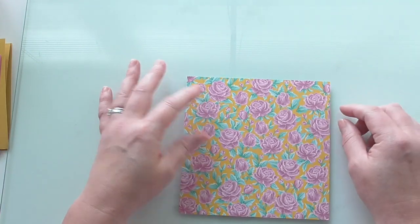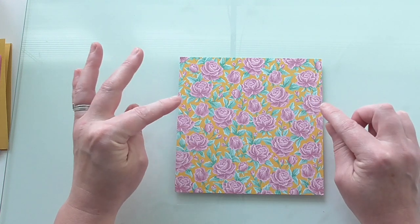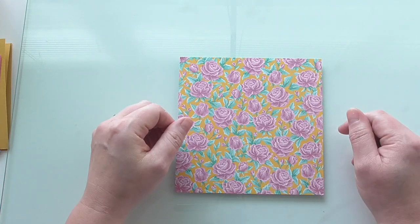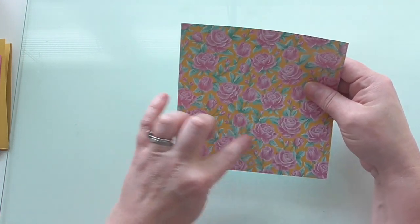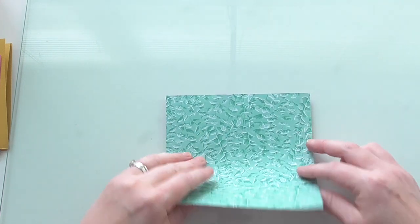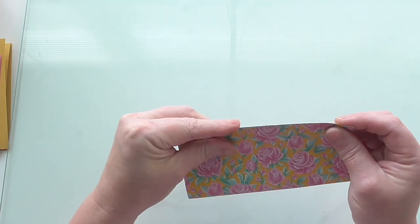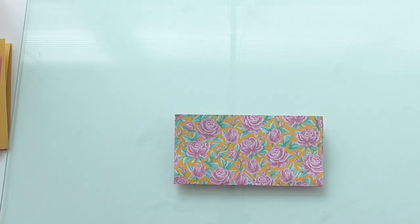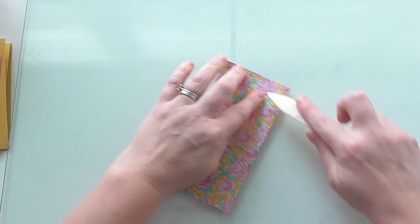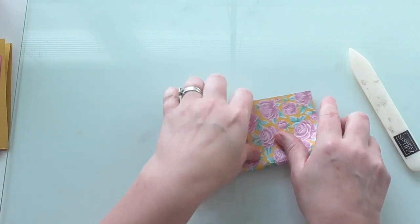First I'll show you how to make the boxes - it's awesome fun and a great way to use up 6x6 paper. To make this you need four 6x6 pieces of DSP. I'm using Flowers for All Seasons, and I want this to be the outside - it's lovely. So I'm going to turn it over, and first I'll fold it in half. We're going to make a little origami box, so fold it in half one way and then fold it in half the other way.